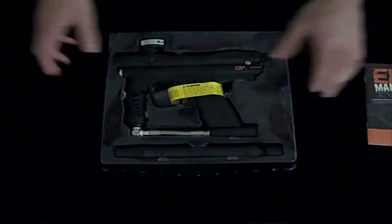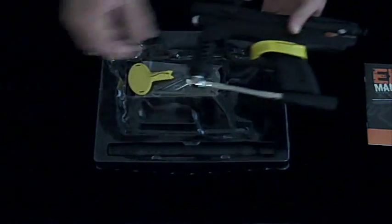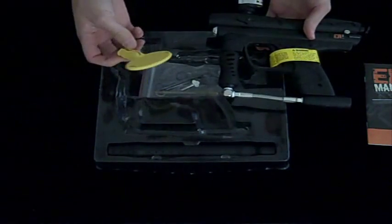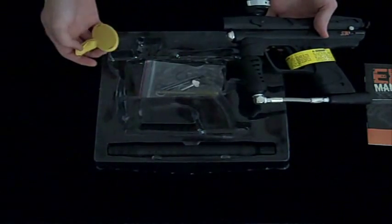Right inside the box you see you've got your owner's manual, which will come in handy. Right under the gun, you'll see Xtreme Rage includes your barrel plug for safety and also your spare parts. You've got some o-rings and your allen wrenches right there.